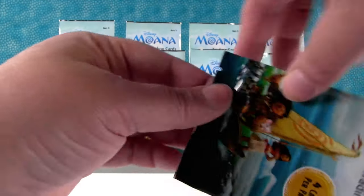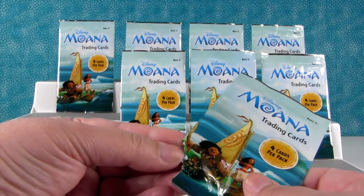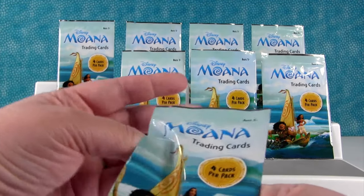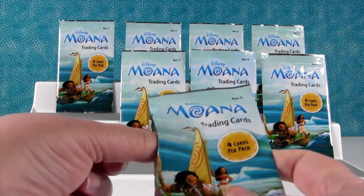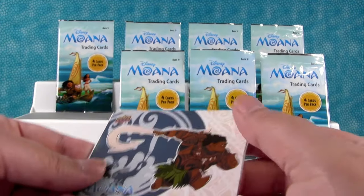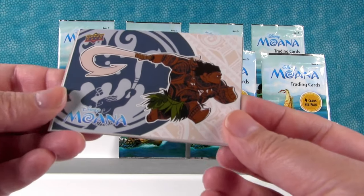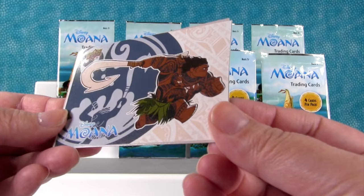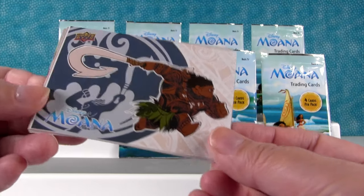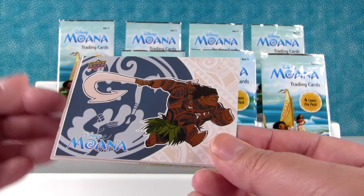So we're going to open these up and see. Hopefully we get all different cards — that'd be cool. I don't know how many cards are in the set. I don't either. Maybe we'll get a checklist or numbered or something. My card's bent — so be careful when you open your packs so you don't bend your card. I have Maui. That's a cool looking card. Action Maui — tattoo guy.